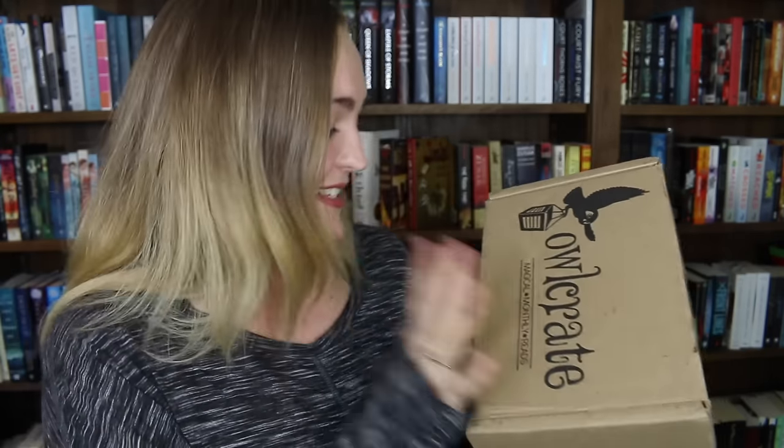Hey guys, it's Tilly and today we're doing OwlCrate and how to unbox them. OwlCrate is a fantastic subscription box that I have basically been watching unboxings of since the dawn of time. It is a YA-based box featuring one hardcover book every month filled with a bunch of goodies too. And I feel so honoured that OwlCrate sent me this box to review for you guys. So let's get into it.